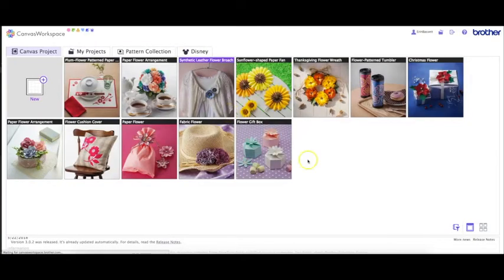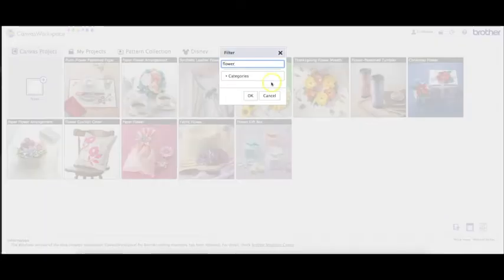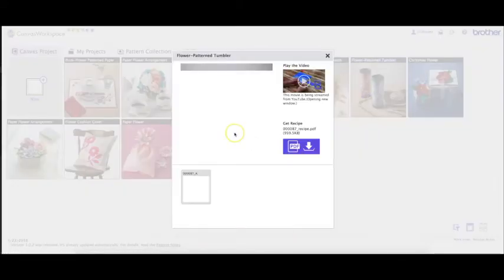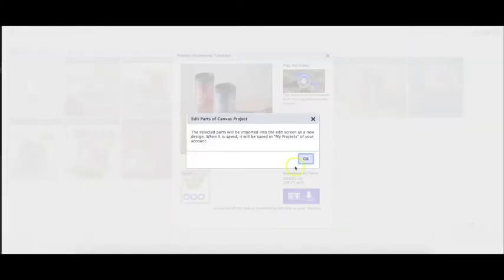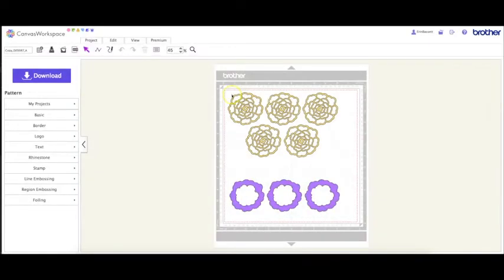I'm just going to download the whole thing to my computer and then unzip it to use it from there. I'm also going to click on Filter in Canvas Workspace and pull up some of the flower ones. I need the one that is the flower pattern tumbler, and I'm going to edit all those parts in Canvas Workspace. You can also save it just like you did with the other pattern — to your computer or to USB.